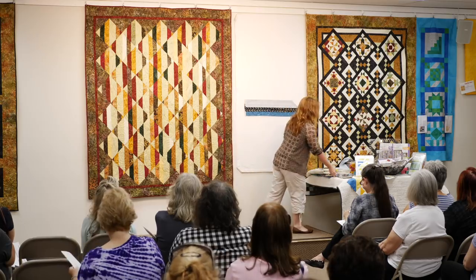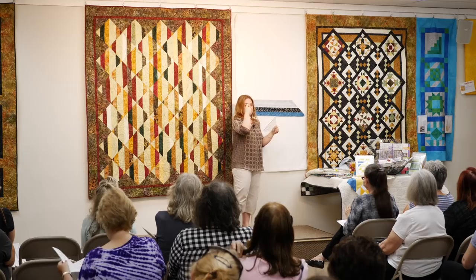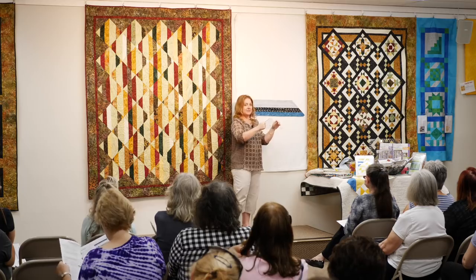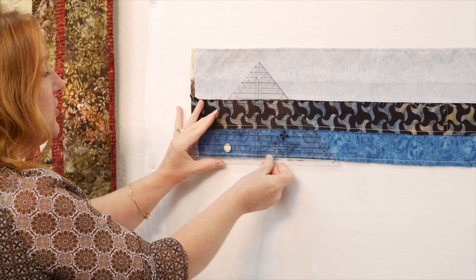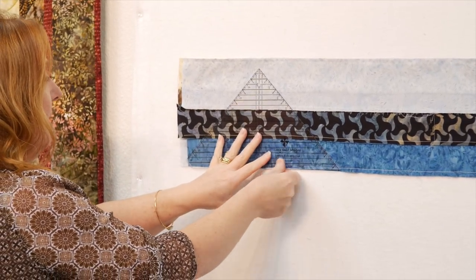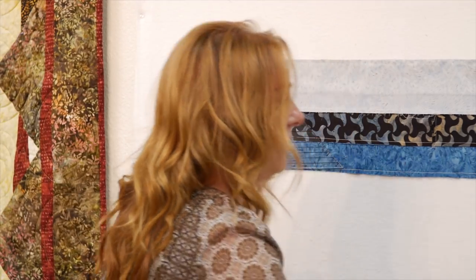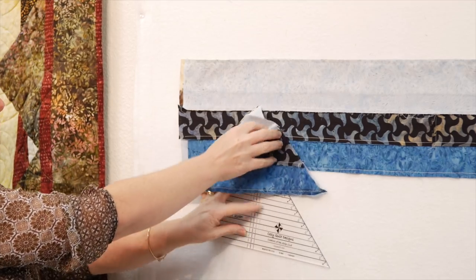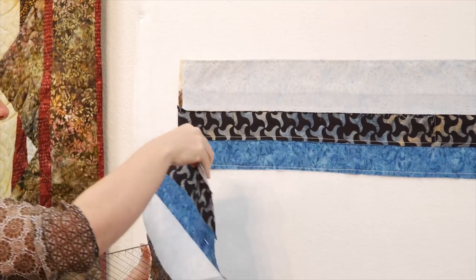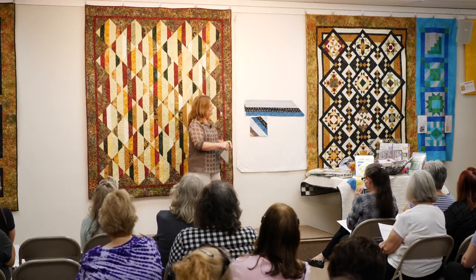We take our strip tube ruler. Are we ready for the in-studio audience interaction? We'll take the measurement, place the measurement on the bottom stitching line, and cut up and down to cut out a triangle from your tube. Your triangle will look a little bit like this. Pull the triangle away from your strip set and open it up to get your diagonally pieced square. Brilliant — that's pretty good.